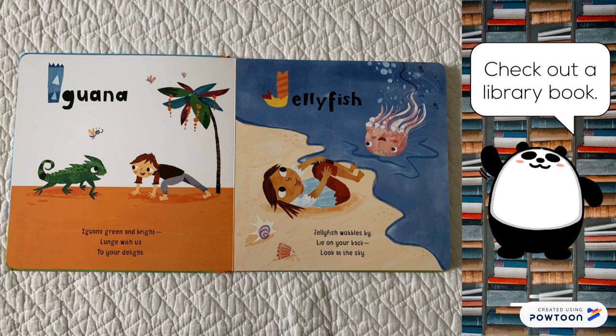Jellyfish. Jellyfish wobbles by. Lie on your back. Look at the sky.